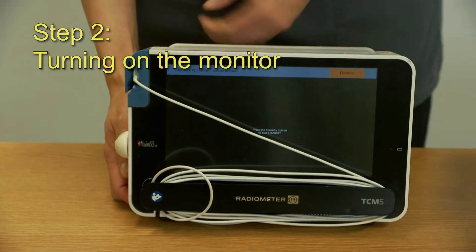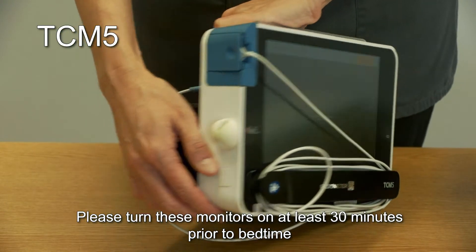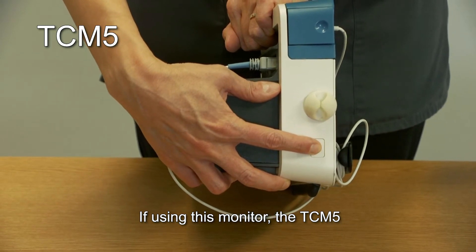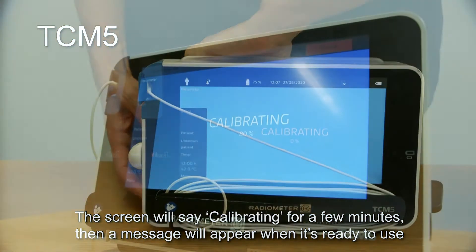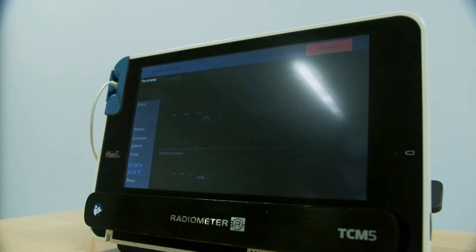Step 2. Turn on the monitor. Please turn these monitors on at least 30 minutes prior to bedtime. If using the TCM5 monitor, press and hold the power button at the side of the monitor. The screen will say 'calibrating' for a few minutes, then a message will appear when it's ready to use.